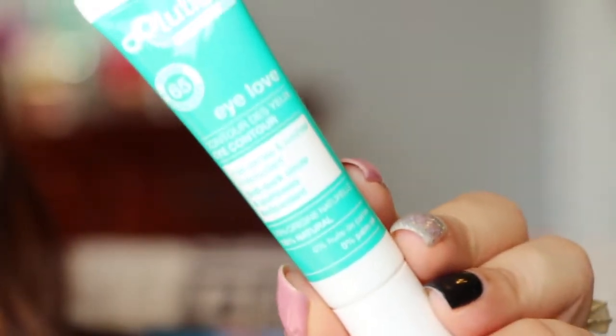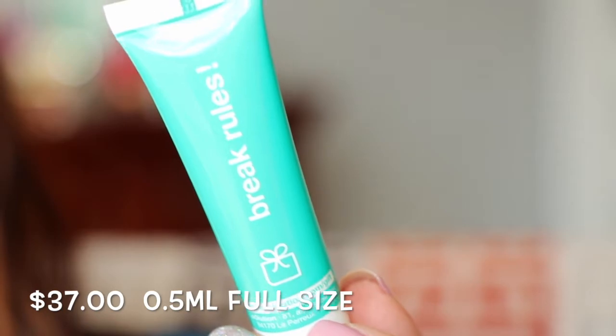Next is the eye contour anti-dark circle and puffiness antioxidant eye cream from I Love. I actually have this and I'm currently using it and almost out. It's a very very lightweight eye cream — normally eye creams are heavy and thick, but this one is very light. It's especially nice for daytime use because it soaks in easily and feels very hydrating. I'm glad to have a second one as a backup.